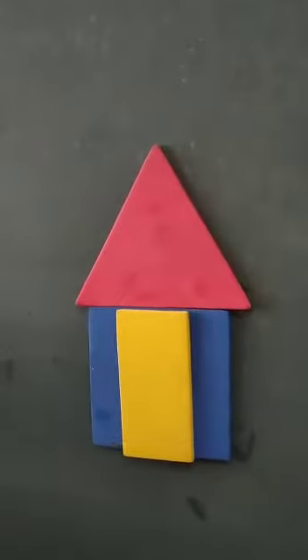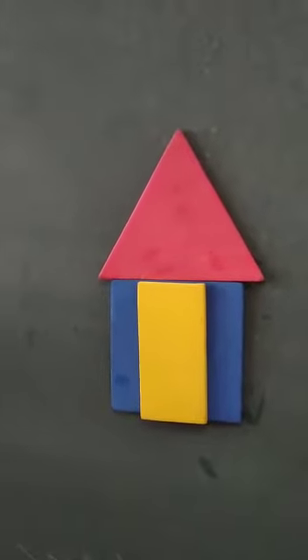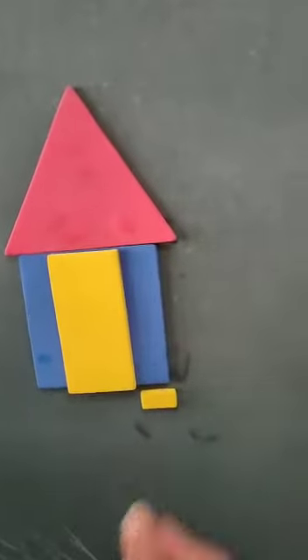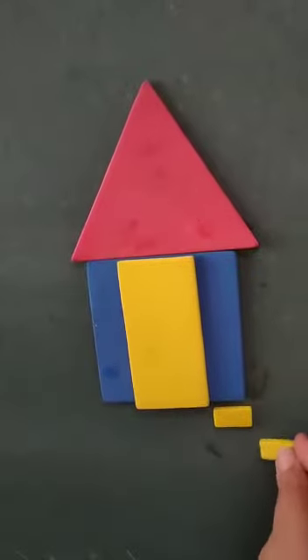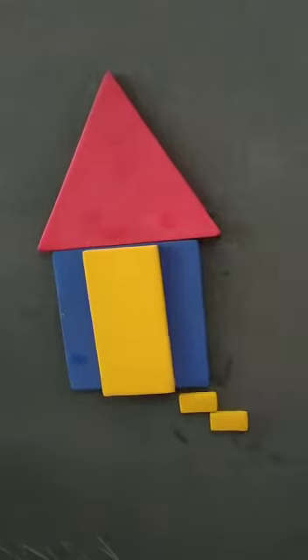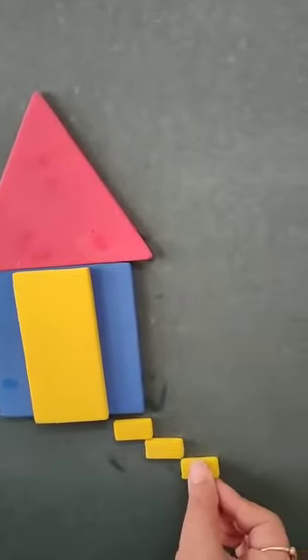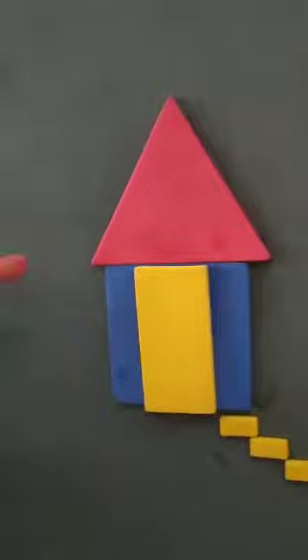Now, in a house there are stairs to enter — like this. So we have made a house. What we have made — a house!